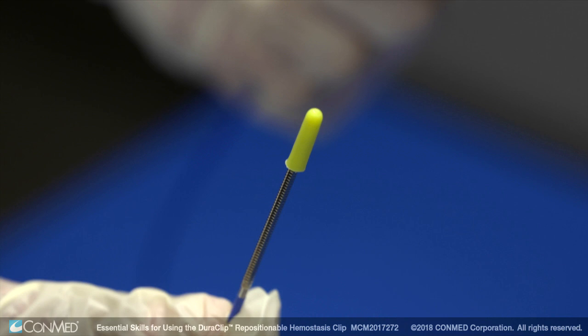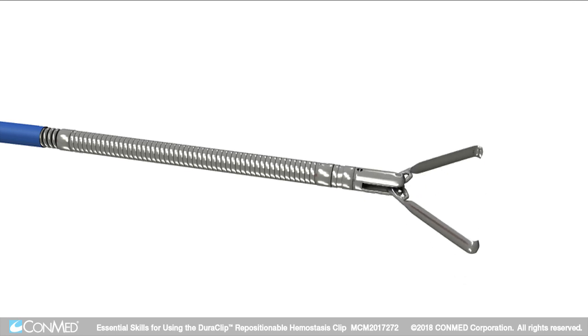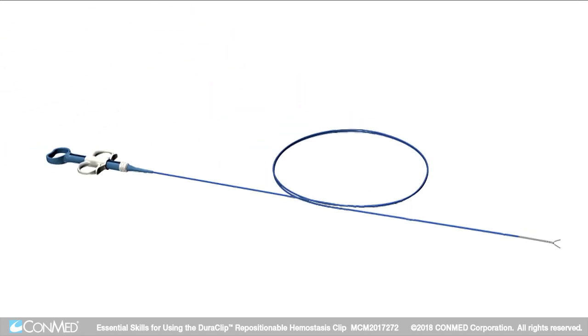The Duraclip has a protective sleeve that protects the clip during transport. The stainless steel clip offers a strong and reliable design for hemostasis therapy. The flexible distal end of the spring tube provides easy handling over the elevator of an ERCP scope. The coated sheath is made out of polyethylene for smooth transition down the working channel of the endoscope.